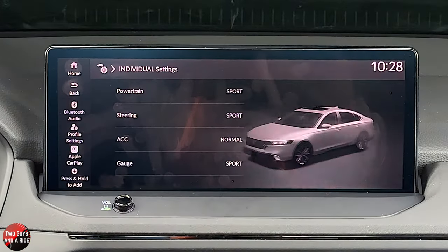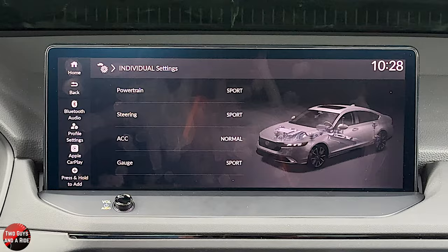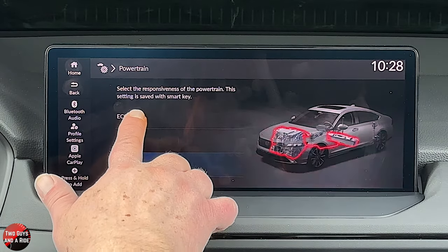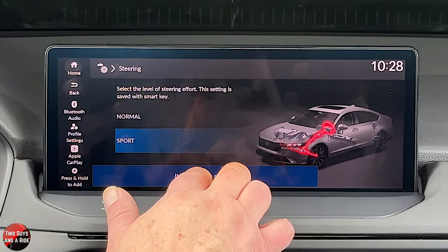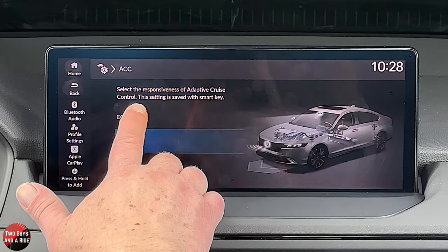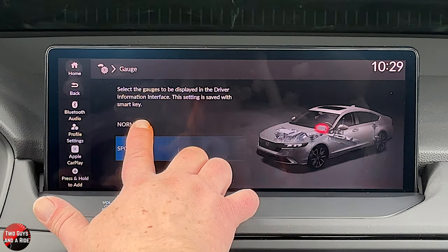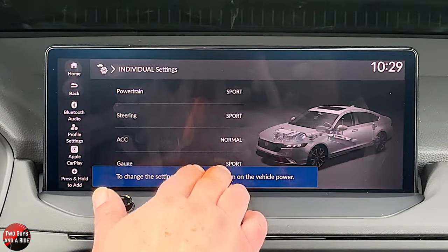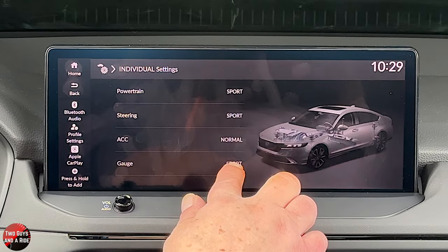Under individual settings, you set the drive mode — the button for which is down in the center column. You can change the powertrain to Econ, Normal, or Sport; change steering to Normal or Sport; set adaptive cruise control to Normal or Econ for better fuel economy; and set the gauges to Normal or Sport. Under Sport mode on the gauges, you get a deceleration gauge on the left and it puts you into manual shifting.